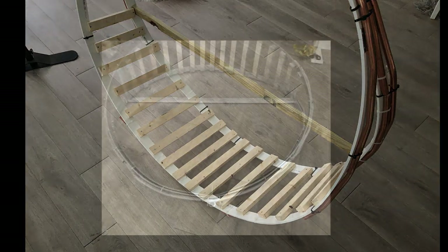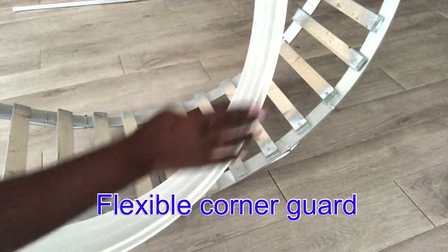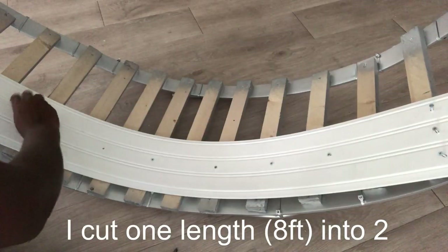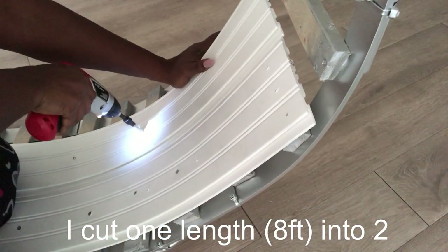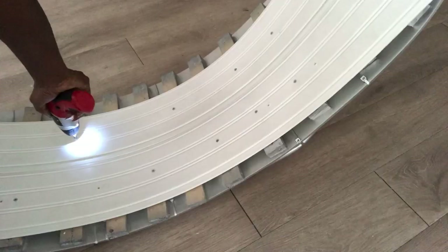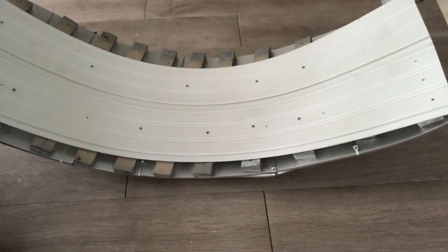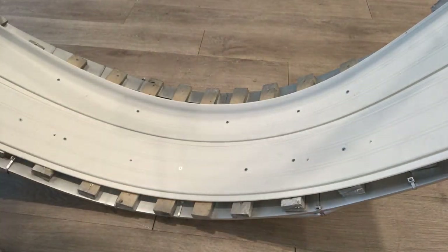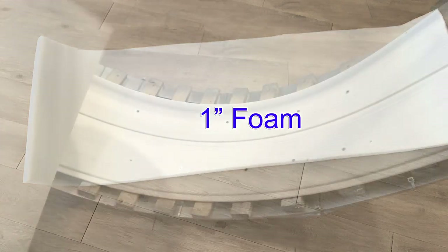I spray-painted it silver and then added something that's hard and flexible at the bottom. I'm doing this because I'm using a one-inch foam on the seating and I want it to be comfortable. I'll be attaching the foam with a staple gun.